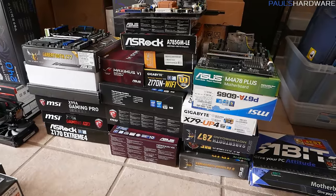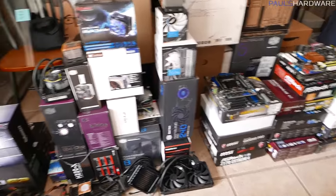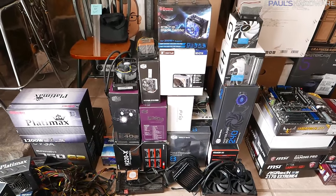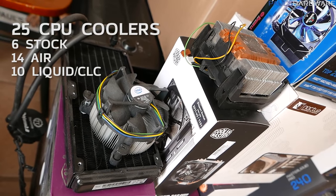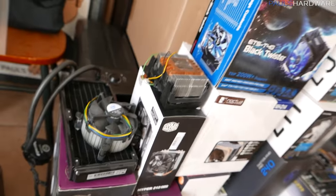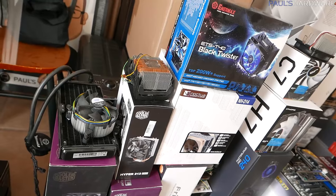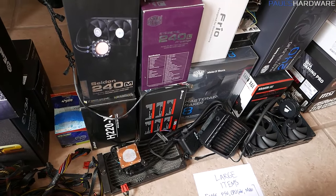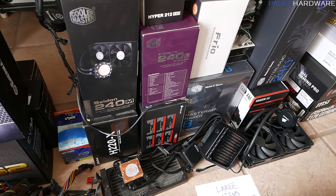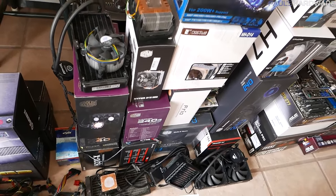Moving on to CPU coolers, of which I have way too many. Not all of these are 100% functional — that also applies to the video cards — but most of them are. In total I have 25 CPU coolers: six are stock air coolers from Intel or AMD, 14 are aftermarket air coolers including an ETS T40 and a Cooler Master Hyper 212, and then I have 10 closed-loop liquid coolers. At least one or two of those aren't totally functional — the pump wasn't working right — so I kind of feel bad getting rid of those.